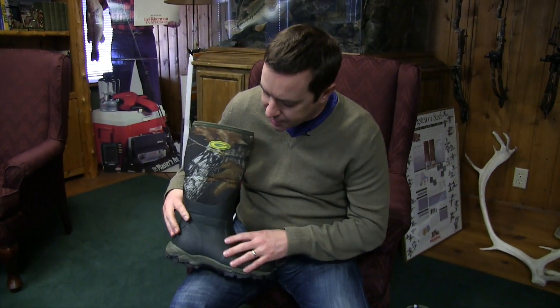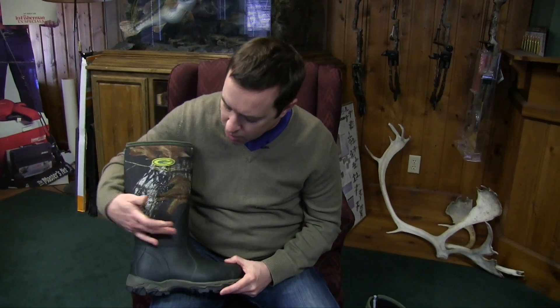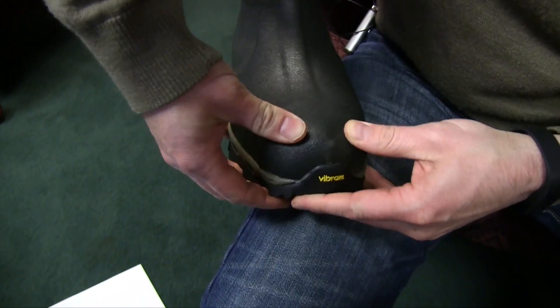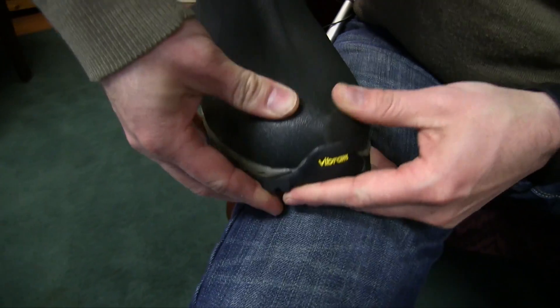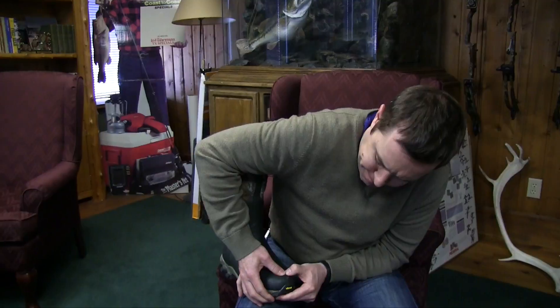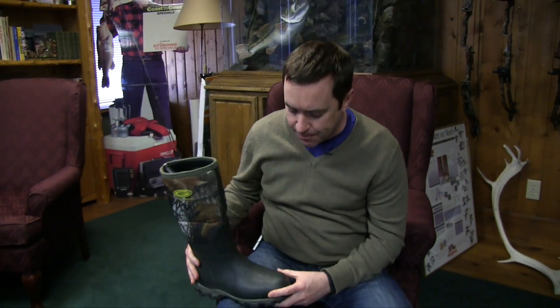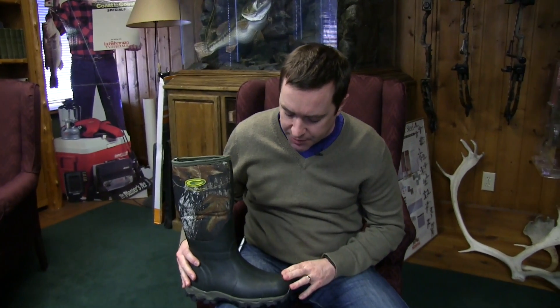Moving further down, you can see the rubber goes up — the whole boot's waterproof — but the rubber goes up about halfway. There's a reinforced toe here. It's not a steel toe, but as you get further out on the toe, you'd have a pretty hard time getting that to compress. So you do have a fair amount of protection there.